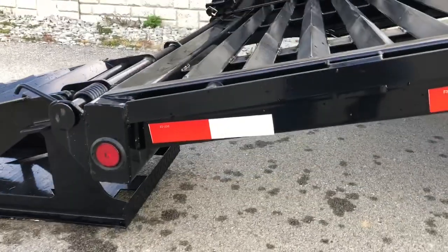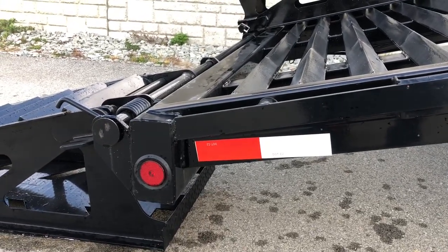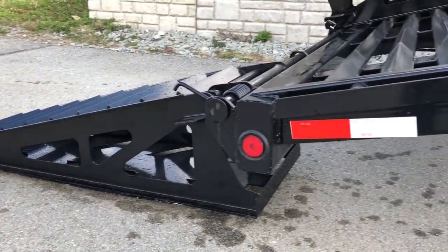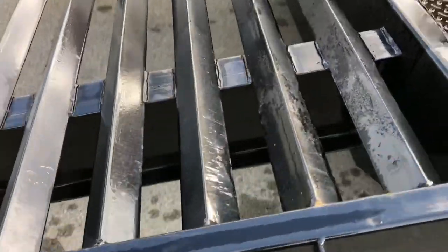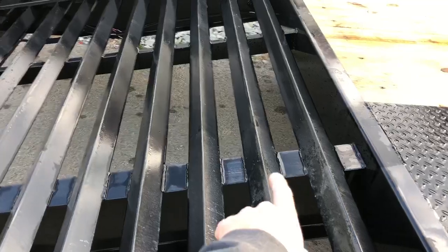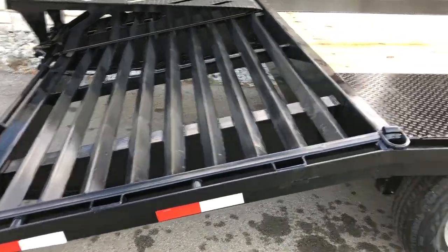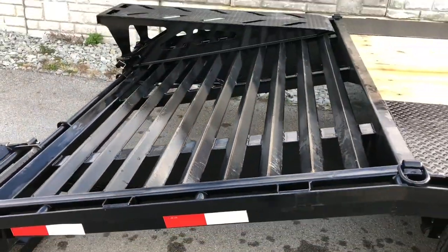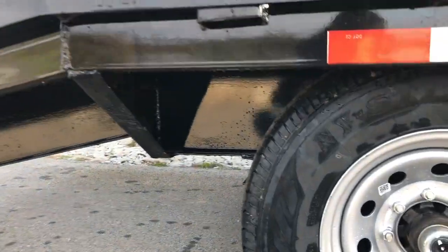On the back bumper, sometimes you'll see them made out of angle, sometimes formed steel, sometimes channel — this is made out of box tube. It'll resist that torsional load; there's a lot of stress in that area when you're loading something heavy. It also boxes in your wiring to keep critters out. Another detail: a lot of I-beam frames stop before the dovetail, which is normally jigged separately out of formed or Z-shaped steel. These guys take the I-beam the whole way back — you've got an I-beam frame that continues all the way back. You don't see much of that anymore.